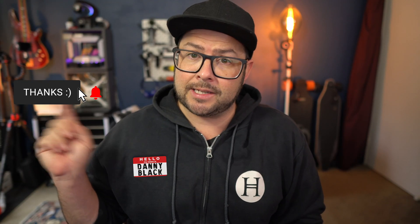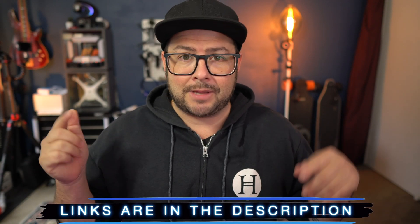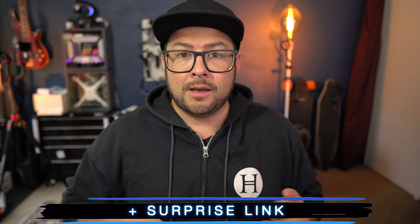Welcome to the channel, my name is Danny Black. If you are new here, don't be a stranger — click that button. I'll try to keep this short and sweet and to the point, but I'll put links including the download links and everything down in the description, plus a surprise link. Okay, let's get right to it.